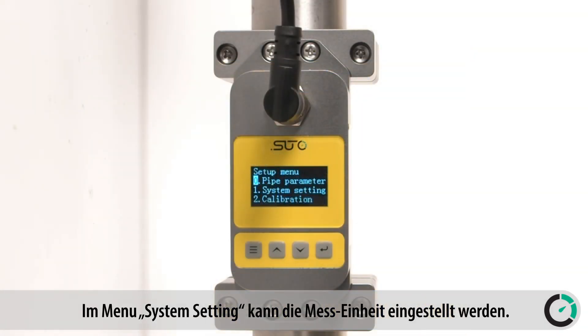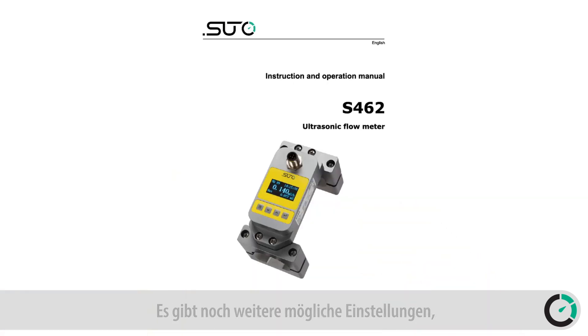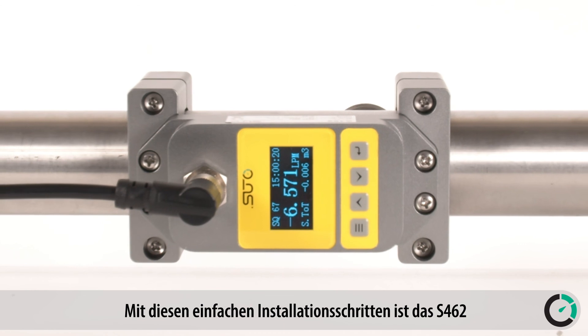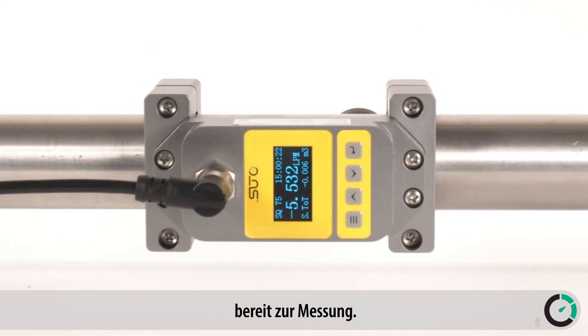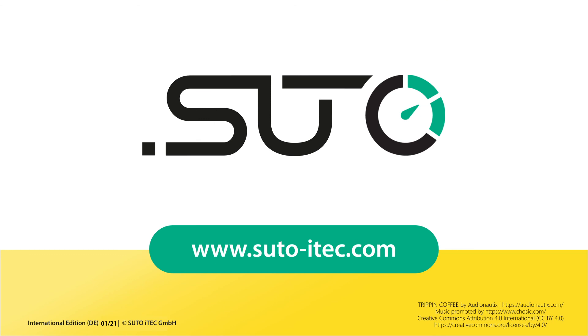In the menu system setting, the physical unit can be changed. There are some more settings possible, which can be found in the instruction manual. With these simple steps, the flow measurement is set up and ready for measurements. SUTO iTech — Be smart. Measure it.